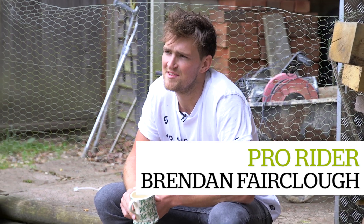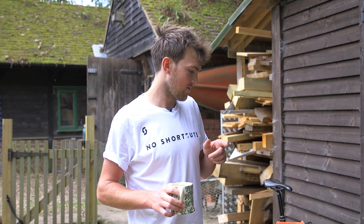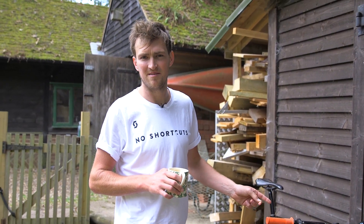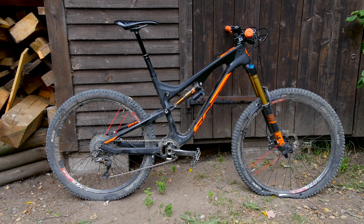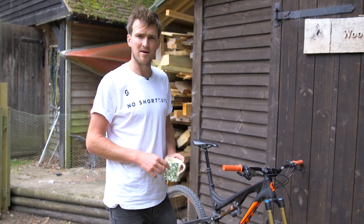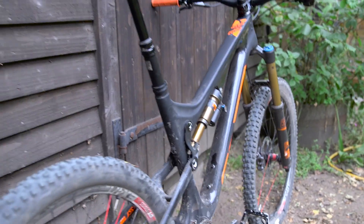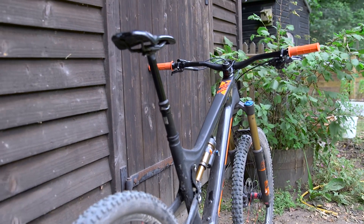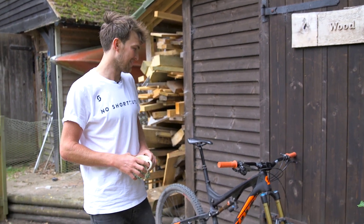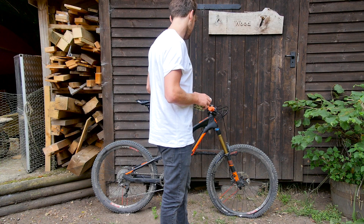Hello, my name is Brendan Fairclough and this is the Geeky Bike Check with MBR. We'll start with the front of my bike. The reason I have this bike and not my downhill bike is mainly because I live in the south of England — there's not too many big mountains, so the race bike is mainly left on the truck. Also, I've got a lot of friends that fiddle around and steal parts, so my mechanic Big Ben will not let me take it home. But the main reason is this is a more fun bike where I live — pretty awesome looking and perfect for where we live.